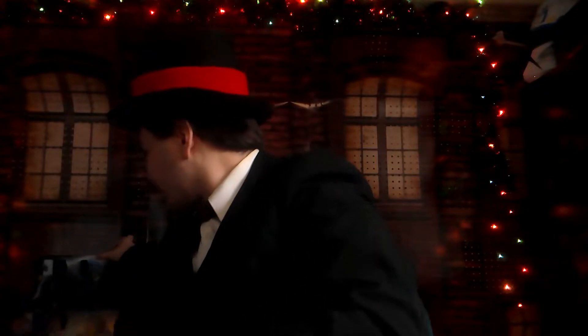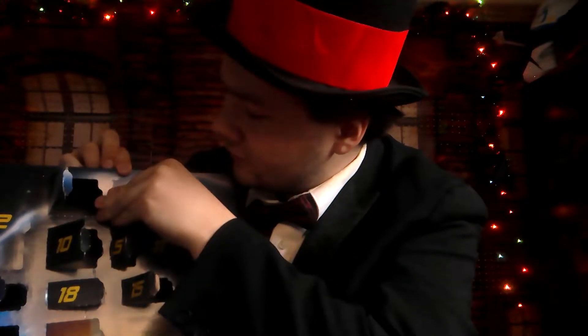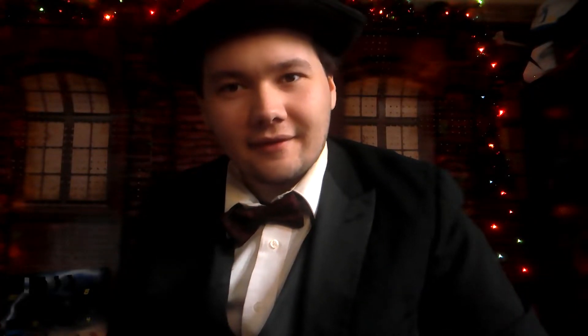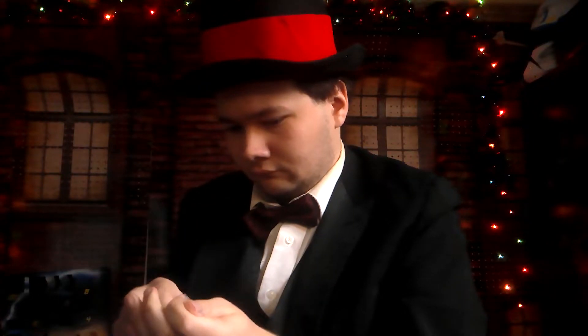Alright, looks like we've got Claire's accessories. I'll put that there for now, and I'm gonna come back in a moment and open this up for you guys and see what's inside.